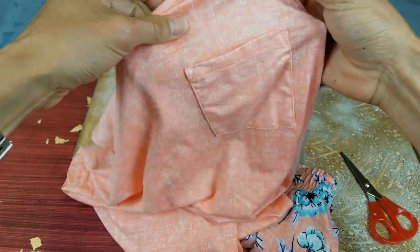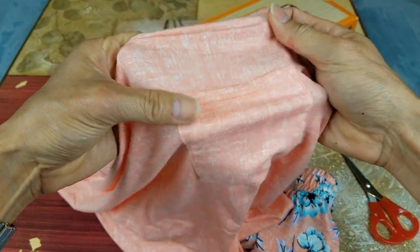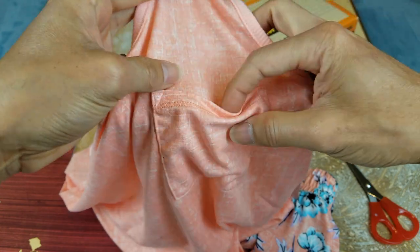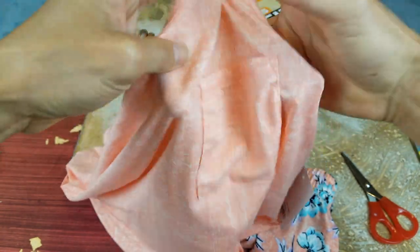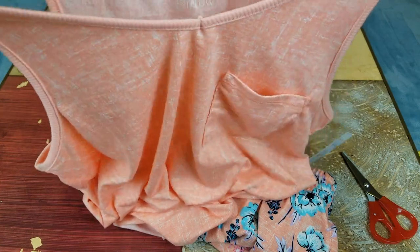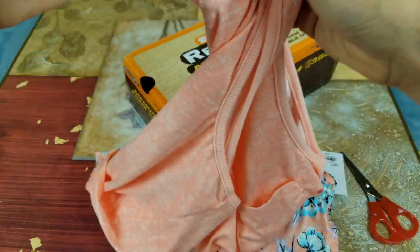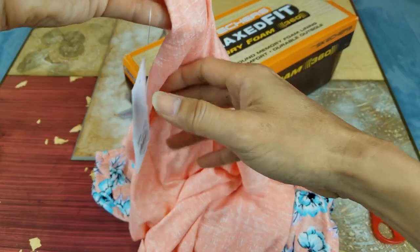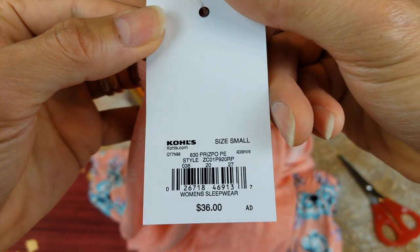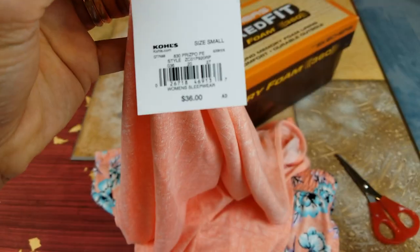She'll probably like this so much — it's stretchable, very soft and thin, great for summertime to wear, and there's a pocket right here. This one is like a peach color and it's by Crate and Barrel.